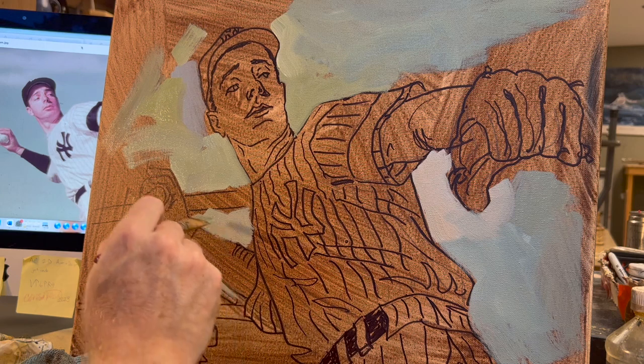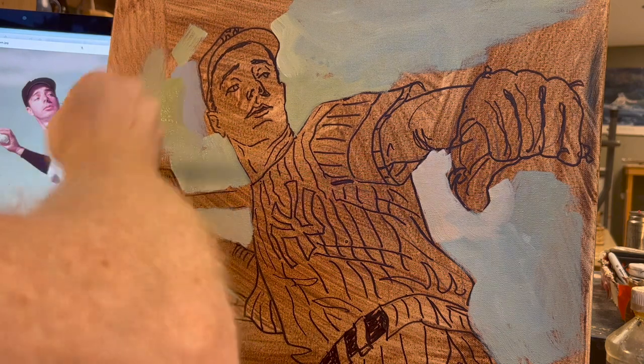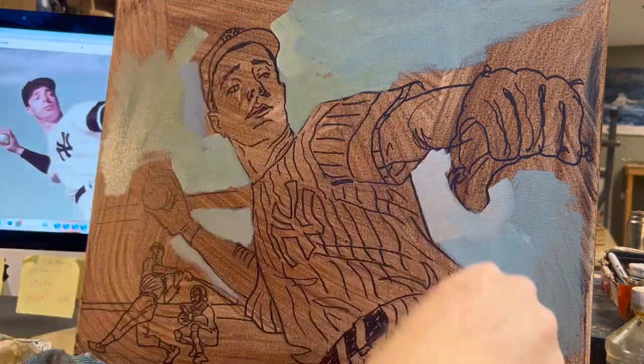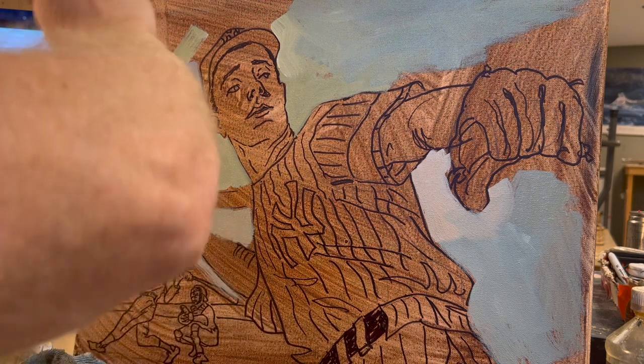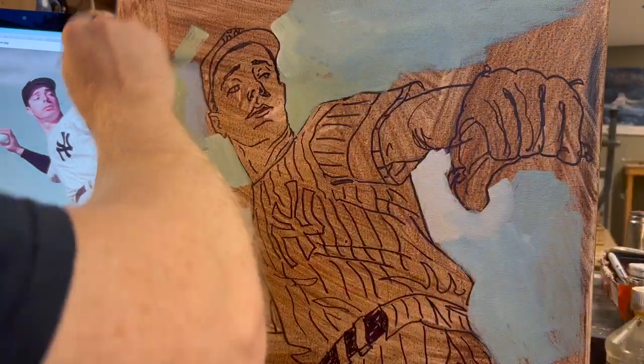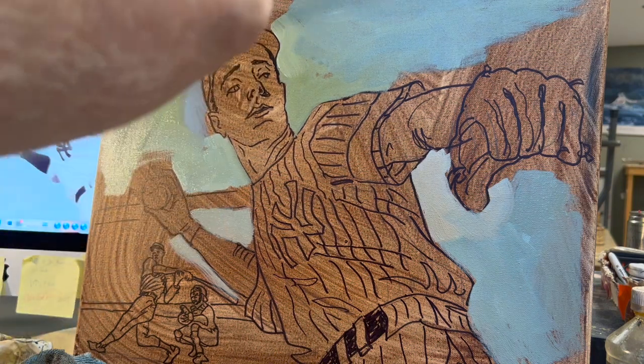So if he's going to have a dark Yankee blue sleeve, then I should increase the brightness around it. If his glove is going to be a dark glove, then I'm going to have brighter sky around the thumb of that leather glove.